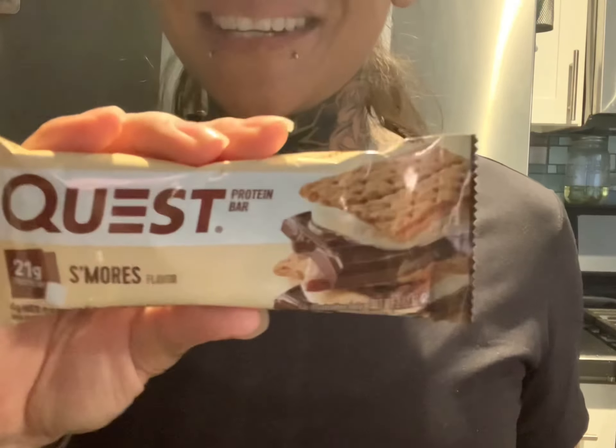I was actually browsing through Instagram and I noticed this Quest Bar cookie recipe. I was curious to try it, so I decided to bring you guys along while I try this Quest cookie recipe.